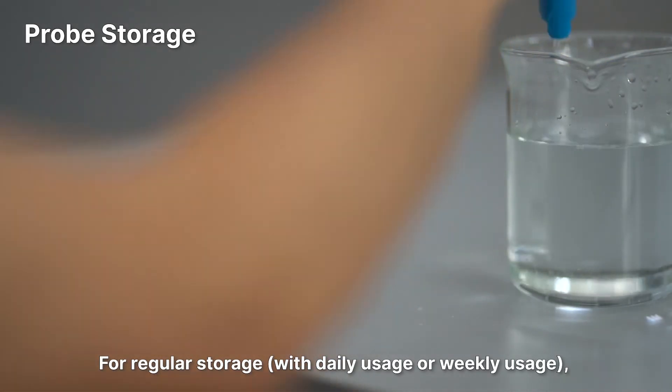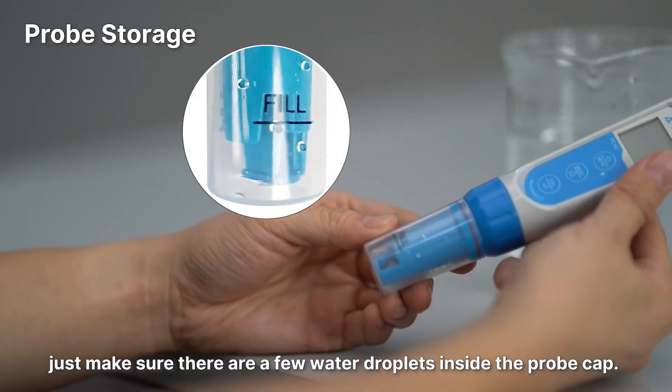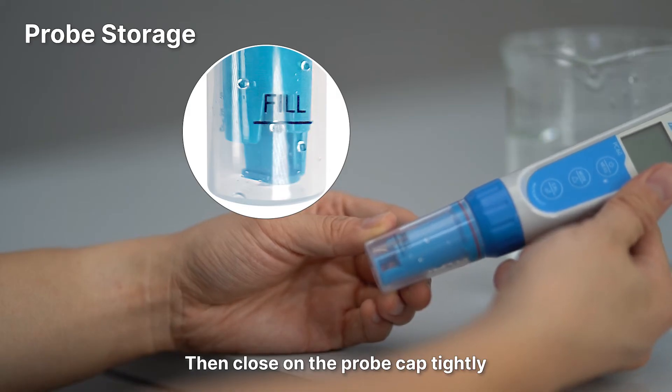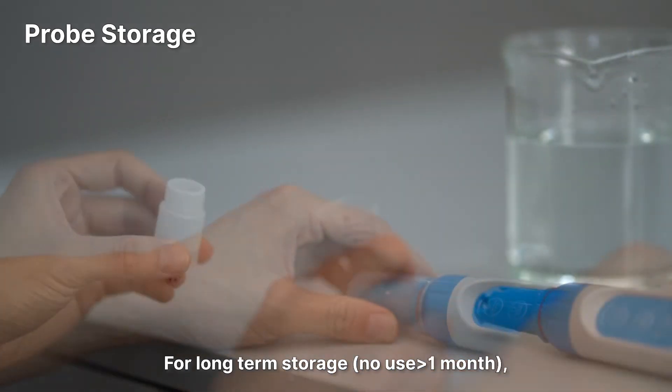Probe storage: for regular storage, make sure there are a few water droplets inside the probe cap, then close the probe cap tightly to maintain the humidity inside so the probe will not dry out.